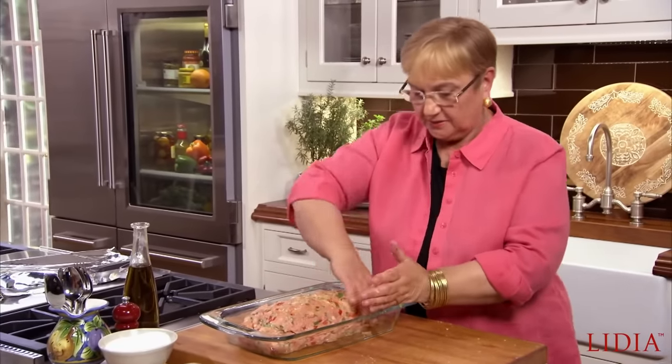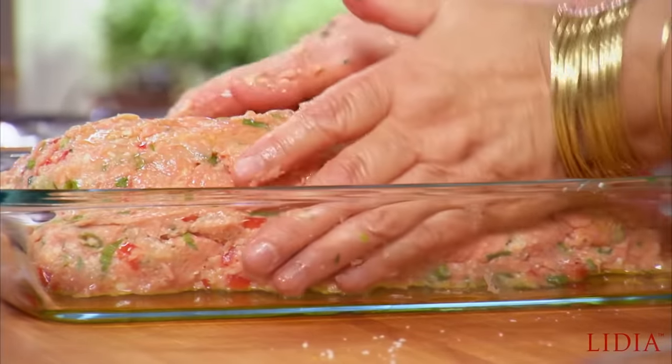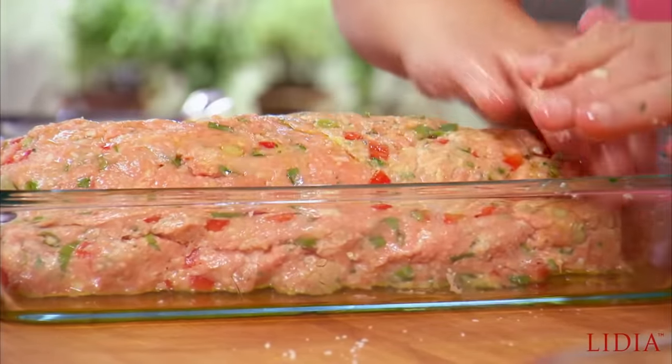A lot of you tell me, Lidia, we love the way you touch food. And you know what? I love touching food because it just talks to me — it tells me a lot. It was telling me it's just a little bit sticky, but I like that because that means it's going to be soft and tender. So we need to even it out with a little bit of oil so it roasts beautifully.